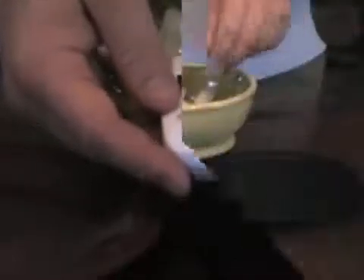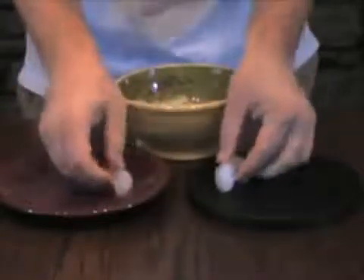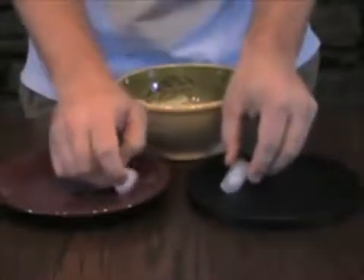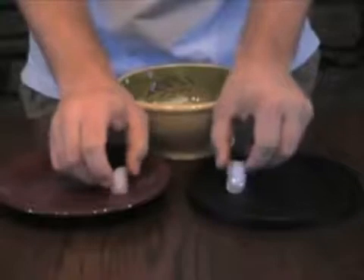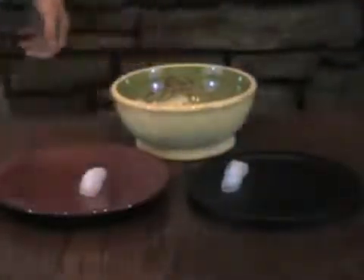Now that we know the temperature of each participant we can now begin the demonstration. What I am now going to do is place a cube of ice on each plate at the same time. As we watch the experiment you will see a difference between the ice on each plate.